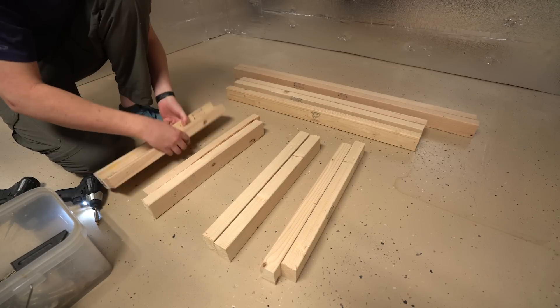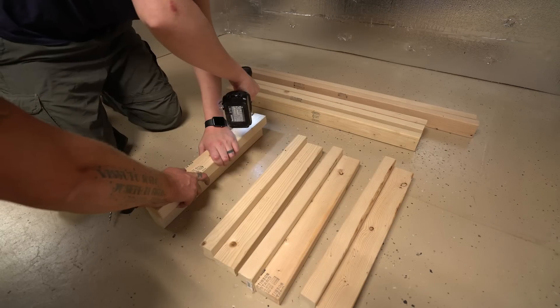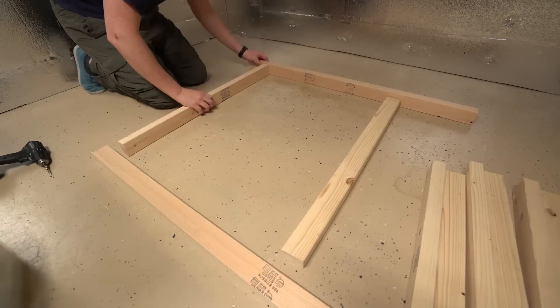I'm not sure why I originally put them at 20 and a half inches, but since all of my stands are that way, I'm gonna keep everything uniform. You could simplify this by making the legs 20 inches — you will still have plenty of room between your reservoir on the bottom and the tray up top.